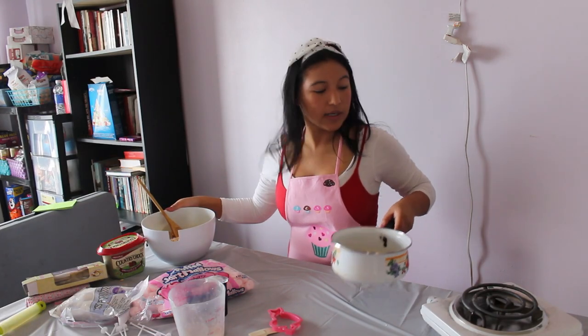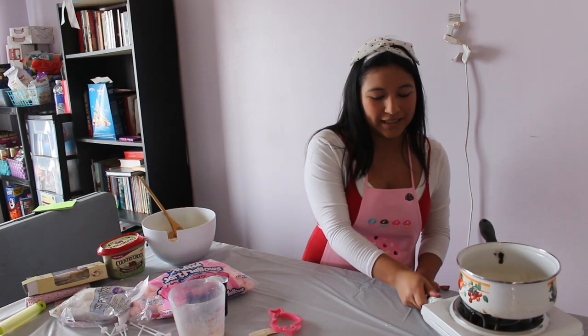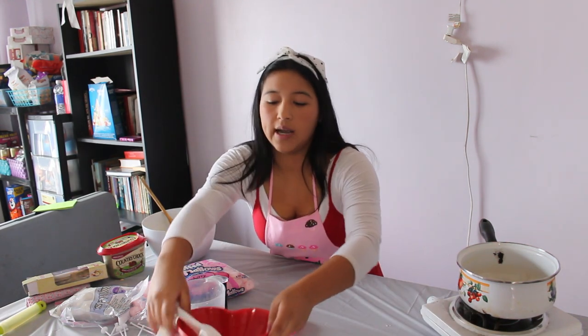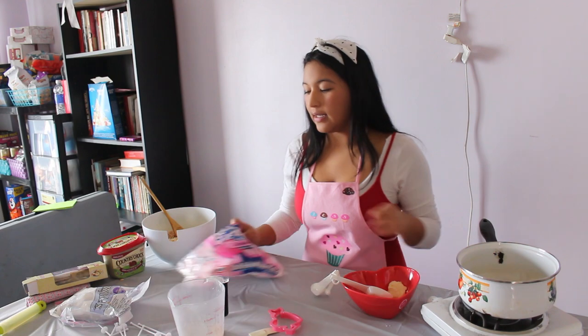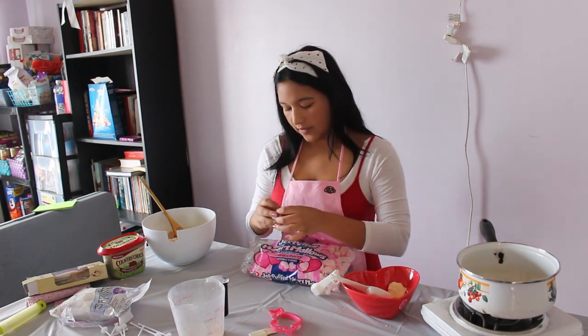First, grab a medium saucepan and set it on medium heat. Go ahead and grab three tablespoons of butter and mix it with 10 ounces of marshmallows. I chose Jet Puff heart-shaped strawberry marshmallows — they're going to give a little tint at the end of the project.